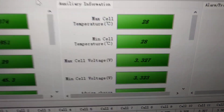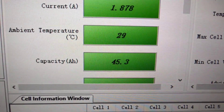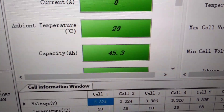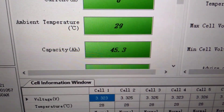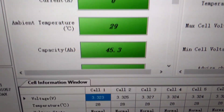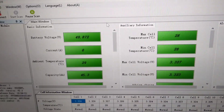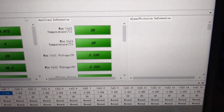The battery is now reporting its capacity in amp hours as 45.3. These batteries are supposedly 50 amp hours when they're brand new, so considering how many years old this is, I think 45 is really, really good. I believe that is a win all round — it seems to be up and running and working absolutely perfectly now. Very happy with that.